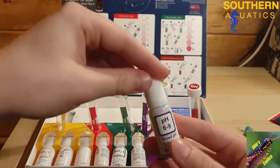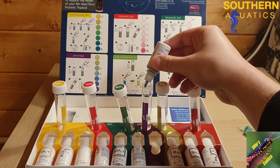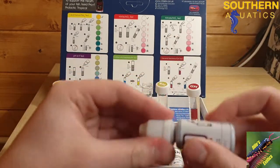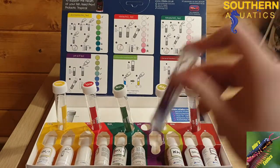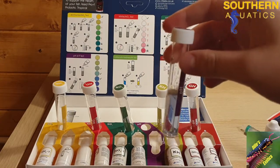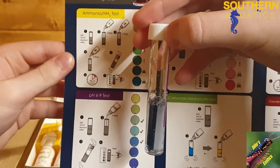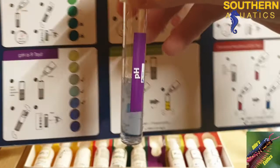Here's the pH reagent. I'll add 5 drops of this, then put the lid on and give it a shake. As you can see it's already starting to change colour. Comparing it to the colour chart, we can see it is roughly in between 7 and 7.5, which is an acceptable range for your pH.